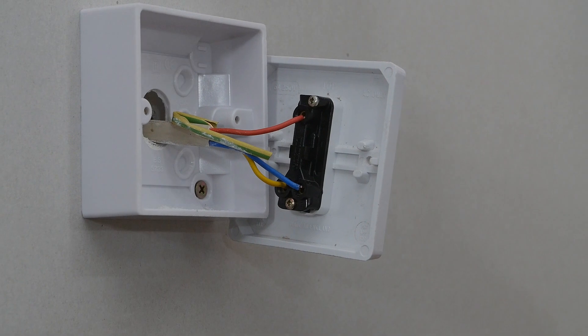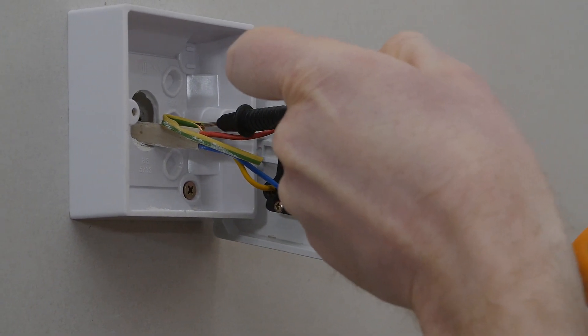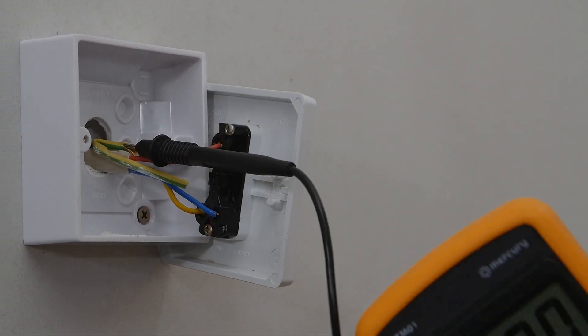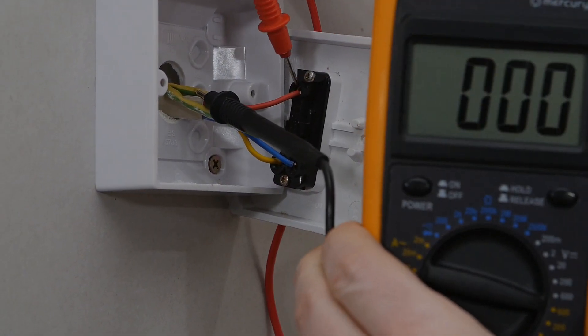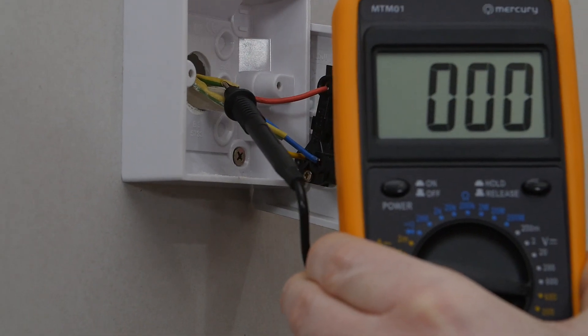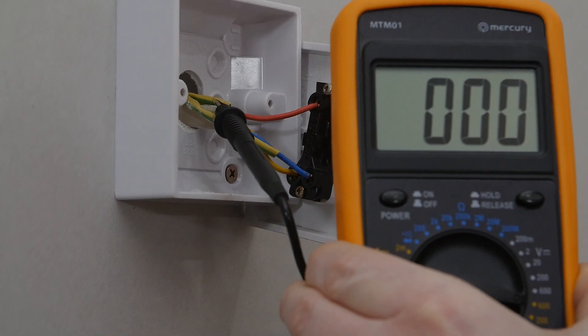I'm just going to put one probe on the earth wire — you can see there's a little bit of insulation which should hold the probe nicely in place — then use the other probe to check the live wires. The reading on the meter should not change, and you should have this on the highest AC setting available on the multimeter.